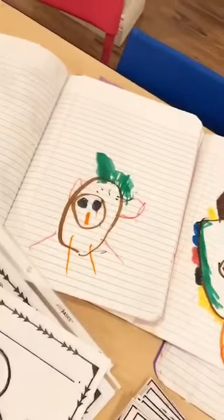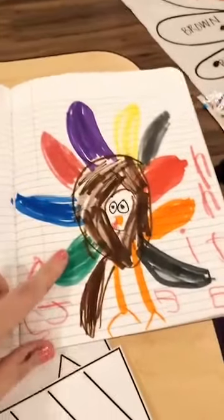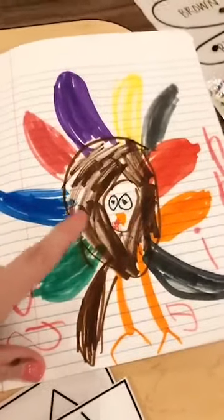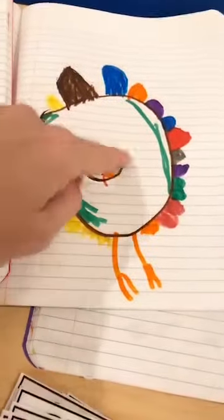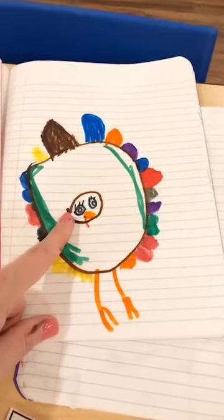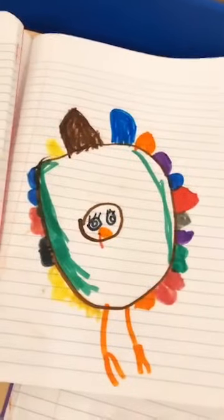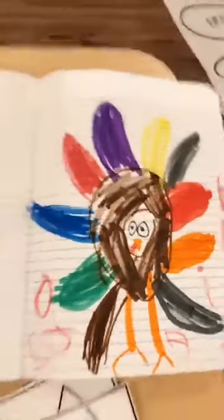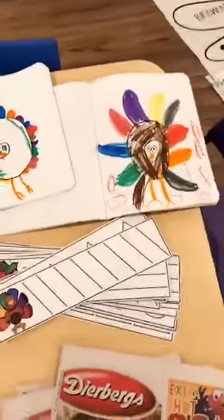We did a super fast directed drawing today just so I could show you tonight. Kiddos sometimes need you to show them step by step how to draw, and that's okay. We drew the big belly, then the head — some drew the head on top, some on the bottom. Then they drew legs wherever they wanted and feathers around the edge. You can definitely see the different levels from three-year-olds to five-year-olds, but they're all drawing and having a blast. Drawing is the first stage in writing.